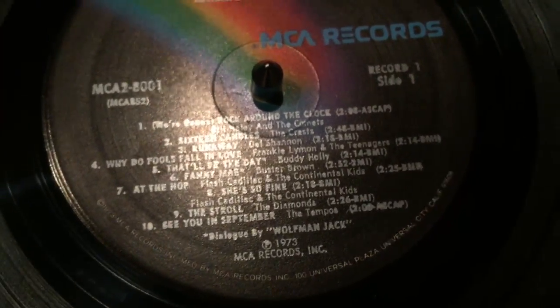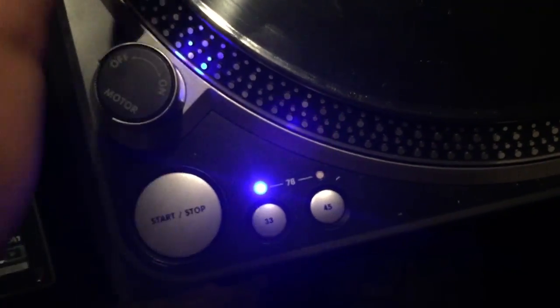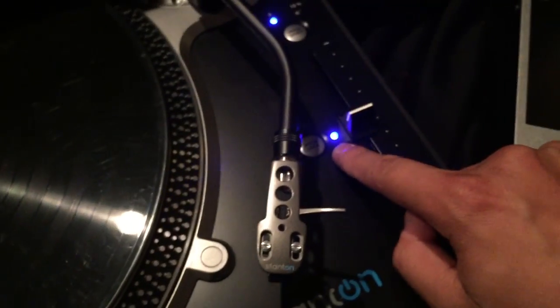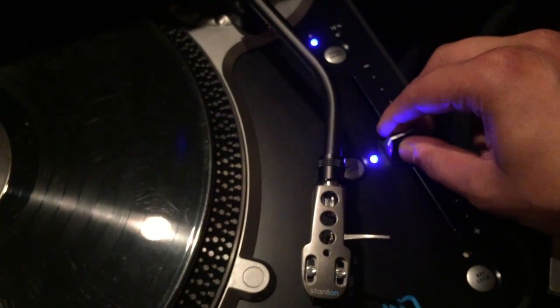We're gonna focus on a song — let's focus on 'Runaway' which is track three. So we're gonna turn the turntable on. You can see we're at 33 RPM. Make sure it's the right speed — this one runs at 33, it's an LP. Not all of them do; some run at 45, some run at 78.